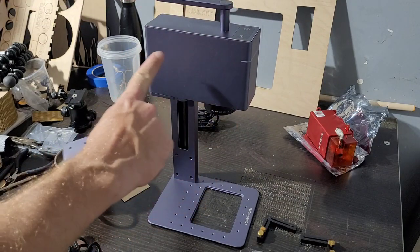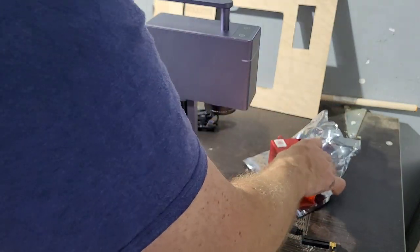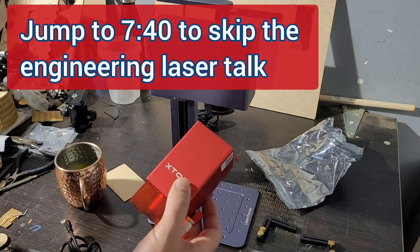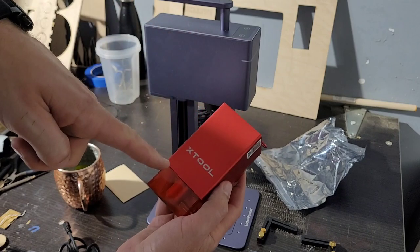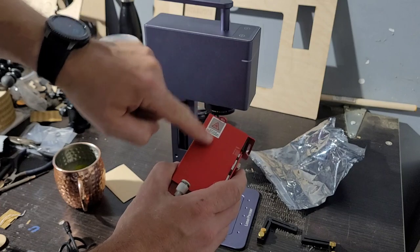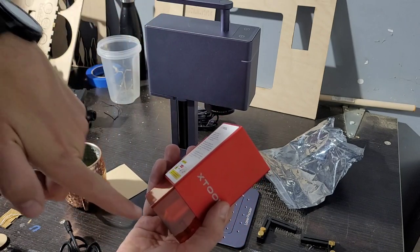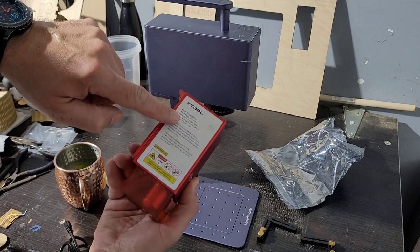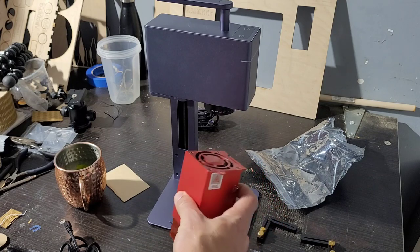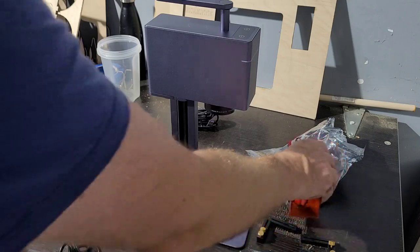What's super interesting is this laser — it's very different from what you've seen before. For reference, this is an X-Tool module off the D1 Pro, a 20-watt diode laser with four diodes stacked up, bounced off mirrors, outputting at 20 watts at 455 nanometer wavelength. It's a blue laser — very common. You keep the laser on and move it across the surface to do the engraving. Straightforward stuff.